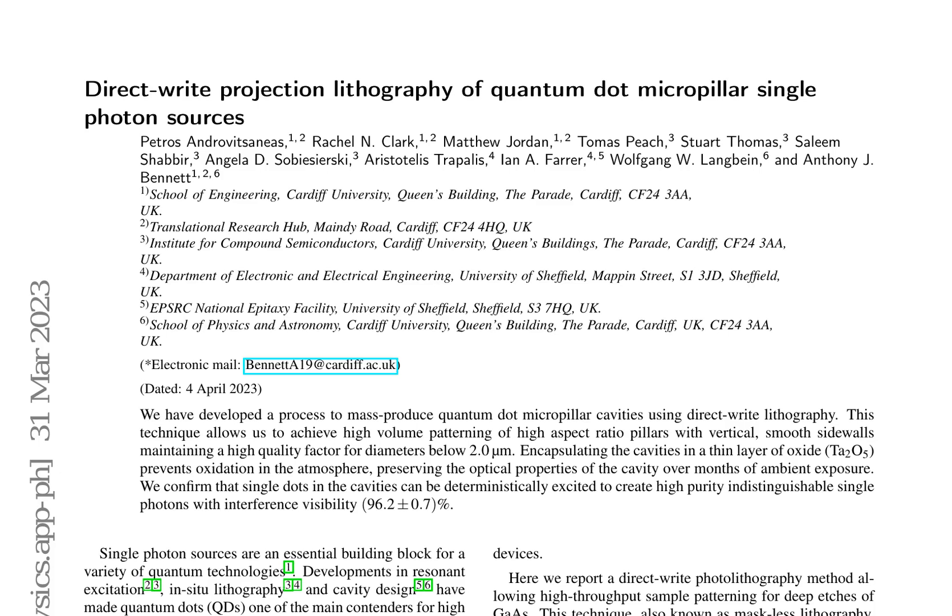This research paper introduces a novel method for the mass production of quantum dot micropillar cavities using direct-write photolithography. The technique utilizes a UV light source and a digital light modulator to project patterns onto the sample, offering flexibility and lower costs compared to electron beam lithography. With a resolution of 400 nm, it is sufficient for this application.